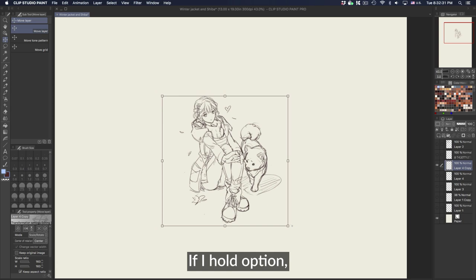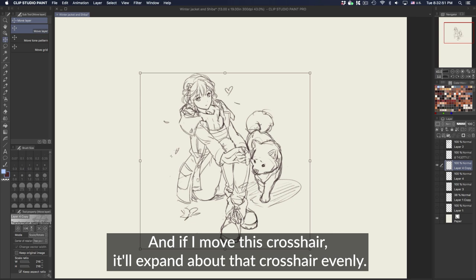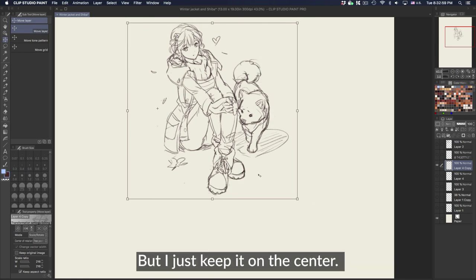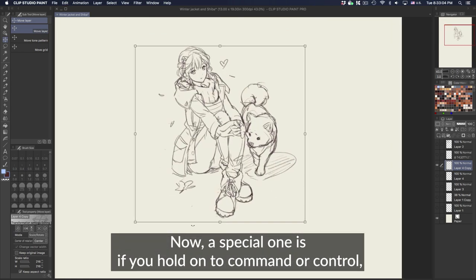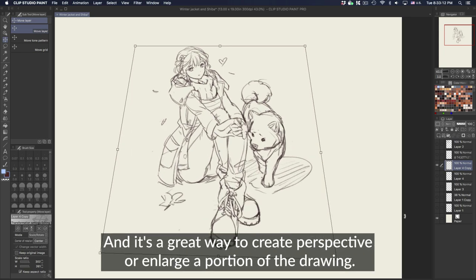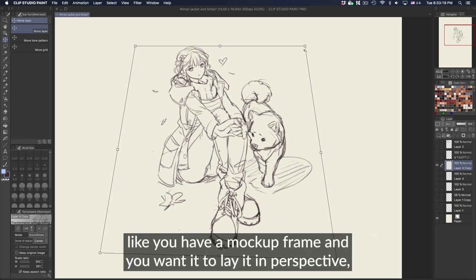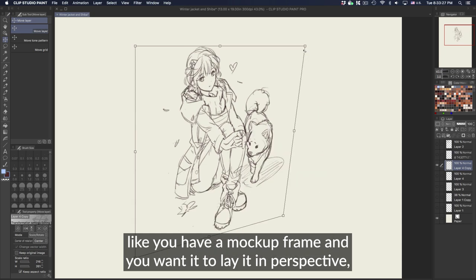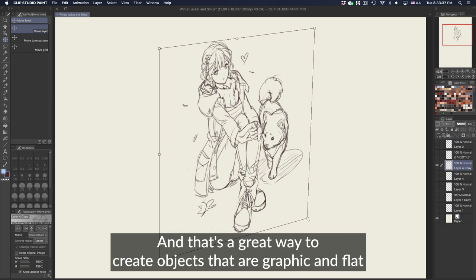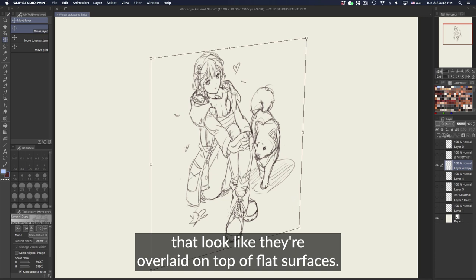If you hold Option, it'll expand from the center point out evenly. If you move the crosshair, it'll expand about that crosshair evenly. A special one is if you hold Command or Control, it'll distort the picture — a great way to create perspective or enlarge a portion of the drawing. So if you have a mock-up frame and want it to lay in perspective, like on the side of a box, you can do that. It's great for objects that are graphic and flat overlaid on flat surfaces.